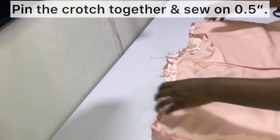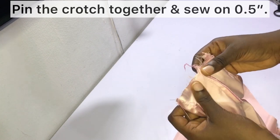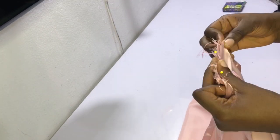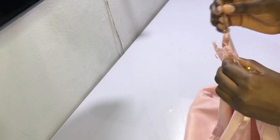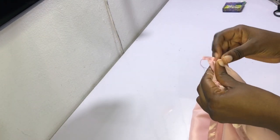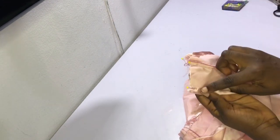We are nearly finished. The next thing is to sew the crotch together. Pin the crotch together, making sure the center line of the back crotch and the center line of the front crotch match, then pin in place. After pinning, mark out the sewing allowance of half an inch and sew on half an inch. This is what it looks like after sewing the crotch.